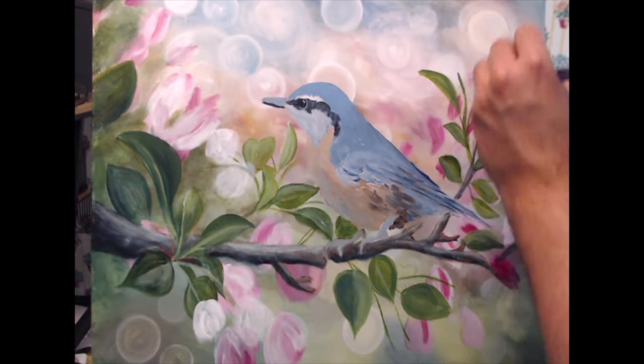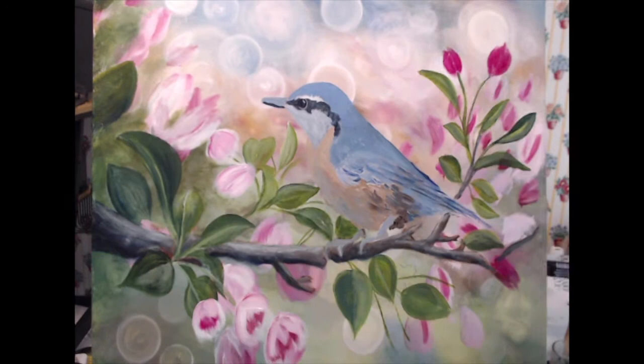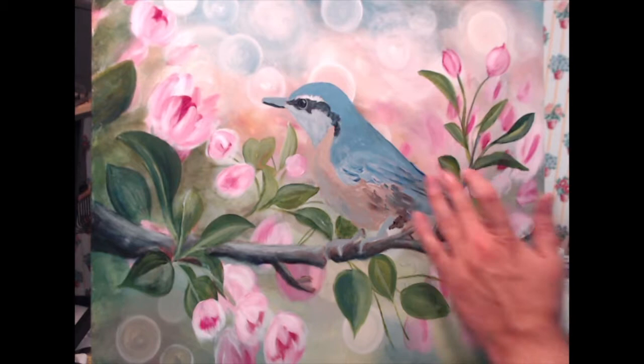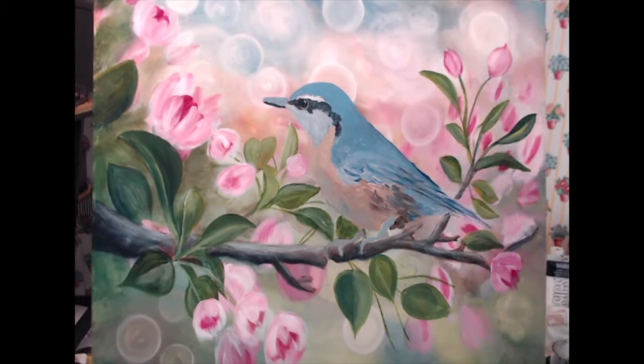Now I'm getting into the flowers — a mixture of my magenta and my alizarin crimson. I'm using that for the core of the flowers and then coming in with titanium white to create the petals around it. I'm trying to keep my leaves and flowers loose because I want the focus of the composition to be my bird. The bird is going to have the most detail in this whole painting — everything else is going to be a little looser and less refined.